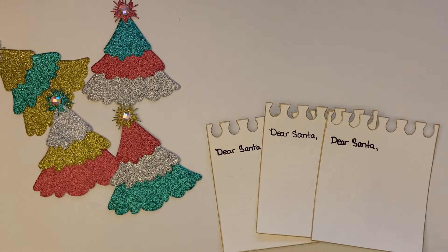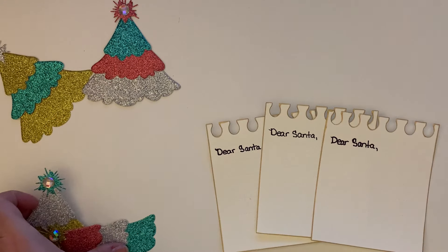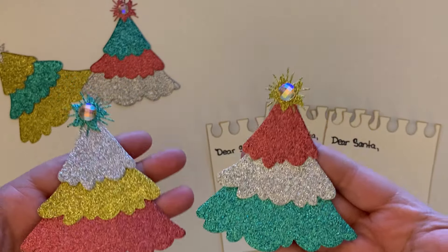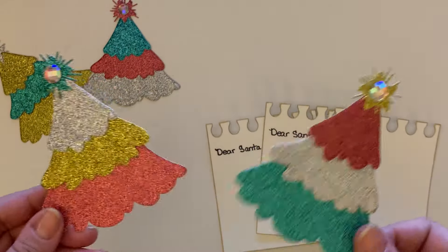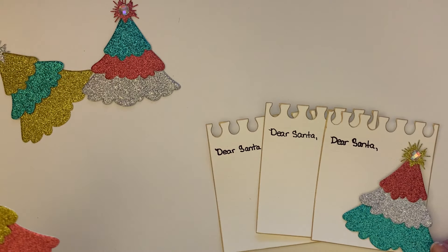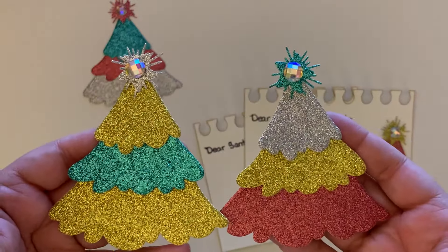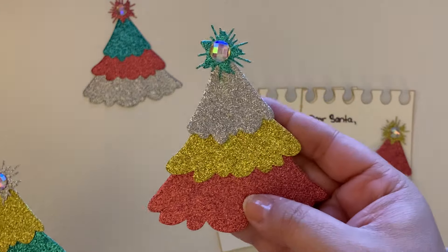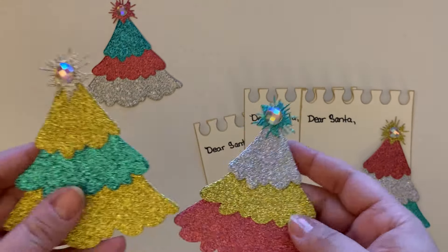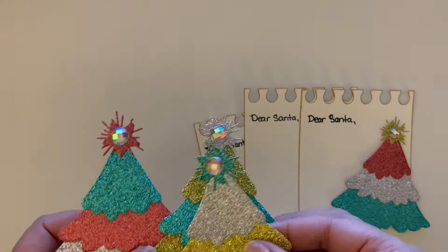Then I cut out my trees on some gold paper from Amazon — I'll have the paper I used linked down below. Look how cute these little trees turned out, I love them so much! I can't wait to create them with a bunch of different papers. These are the different colors that I did: I cut them out in gold, teal blue, kind of a burnished red, and silver, and I mixed them up between the trees. They turned out super cute.